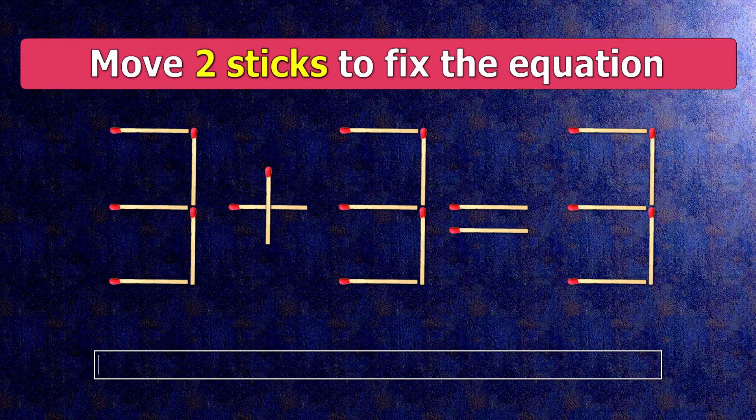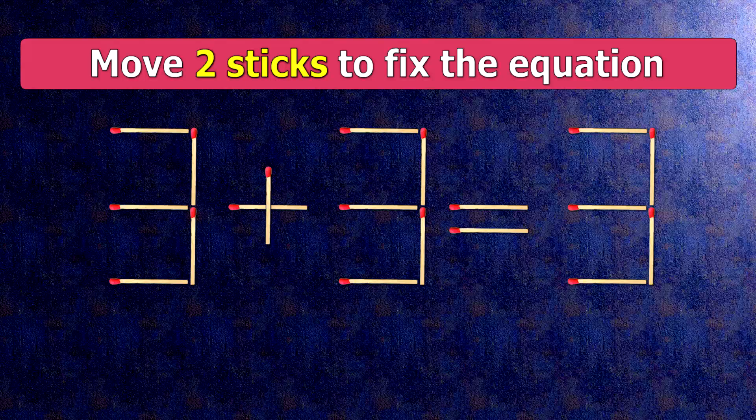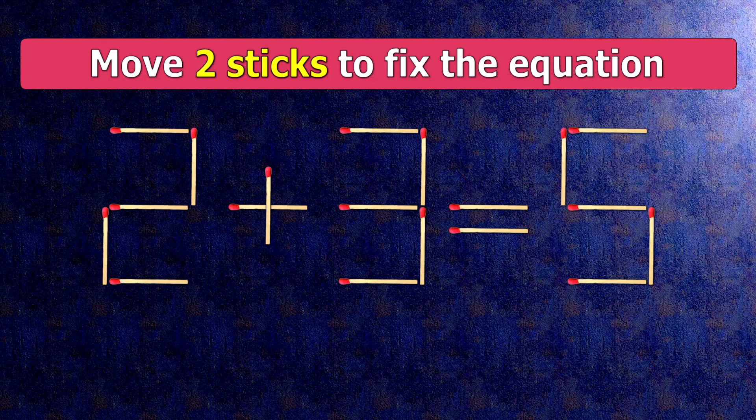How this puzzle is solved: all we need to do is move this match right here and this match right here. Now, when we check the condition, 2 plus 3 is 5.